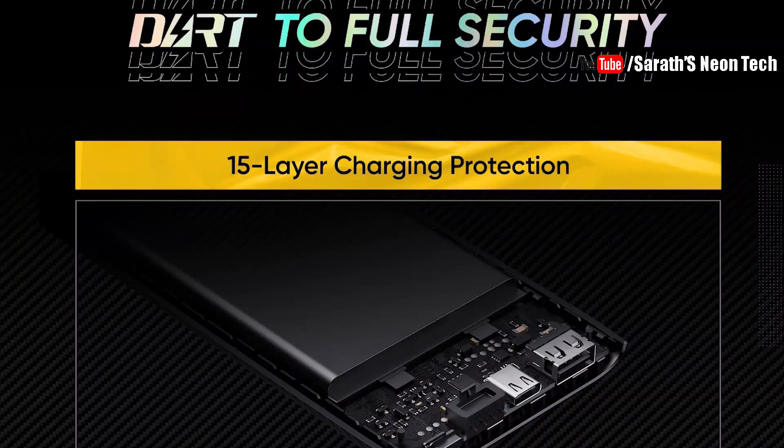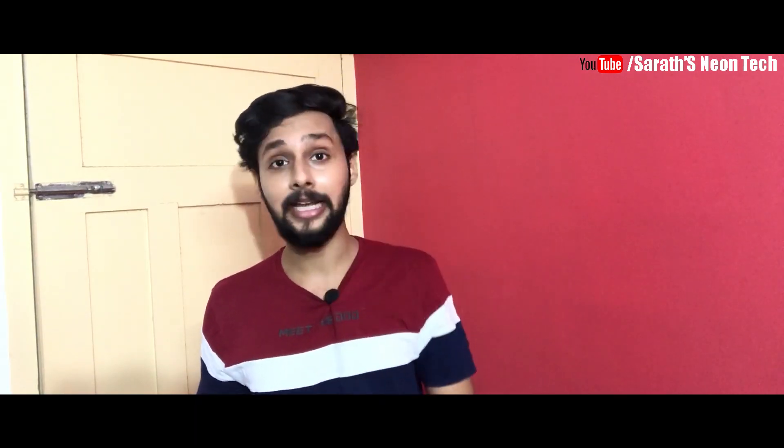This power bank has a feature of 15 layers of circuit protection. So while you are using your phone, there is security from 15 layers of circuit protection, keeping your device safe.